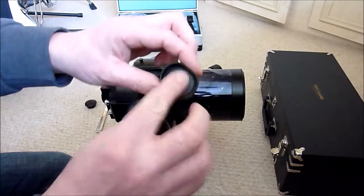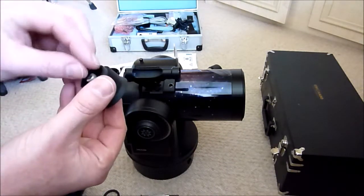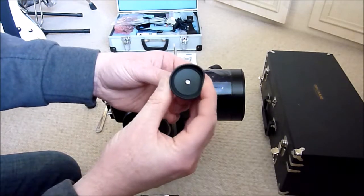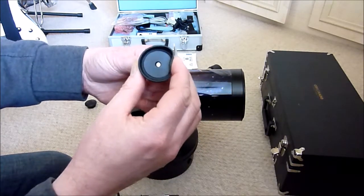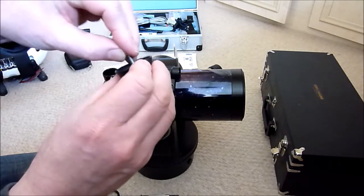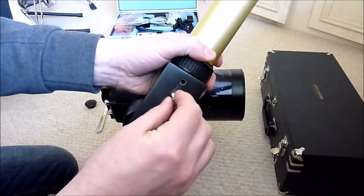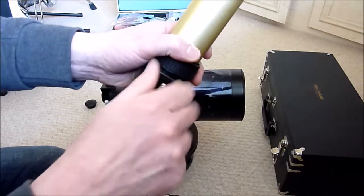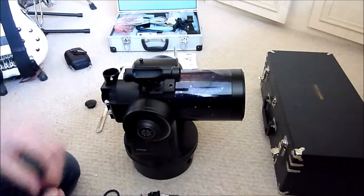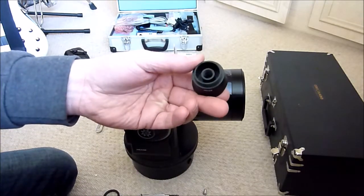Now let's see if the tripod screw will go through. No, it won't go through — it's just slightly tight, as you can see it coming through there. Try it from the other end — it's just slightly tight. And that is a standard tripod screw. If I just put that in the bottom of there, just to prove that. So the next job is to just drill that out slightly in order to take that screw.